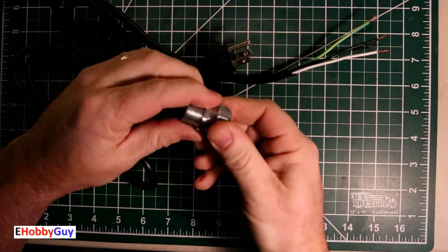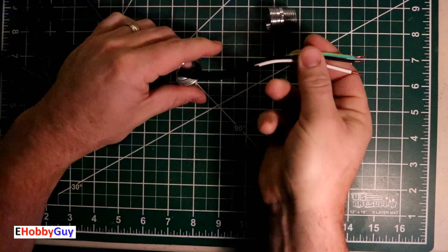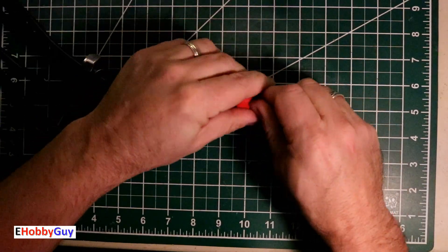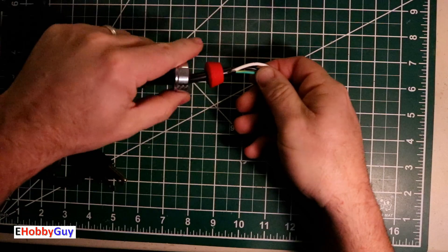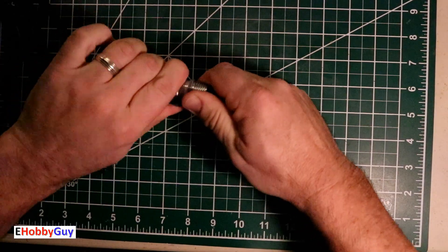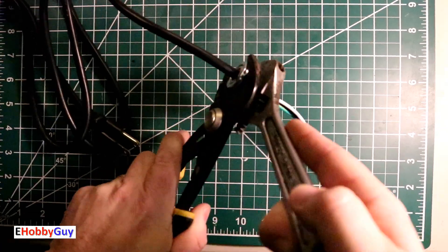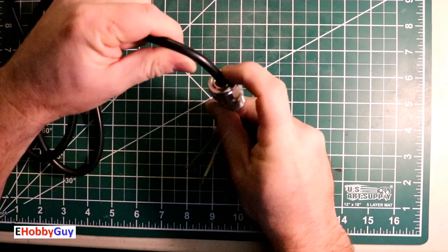We'll get this power cord mounted onto the cord grip first. To get this on, we get the nut facing out with threads facing out, then the little tapered washer, and get the cord through. Once that's on in the right order we tighten these two together and then tighten it down nice and tight with a couple of wrenches. Now this has really got a lot of strain relief and it's completely sealed here from the elements.